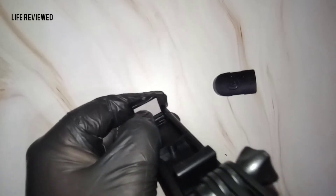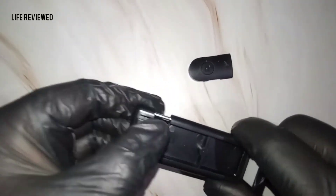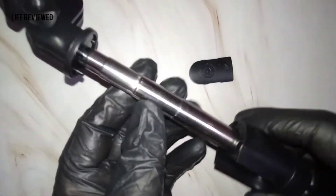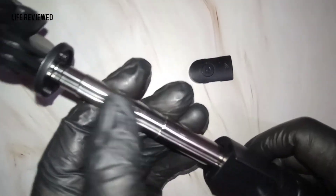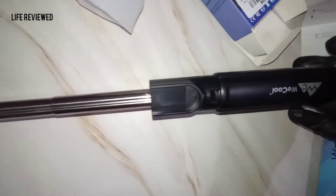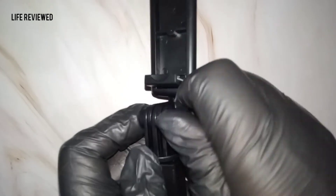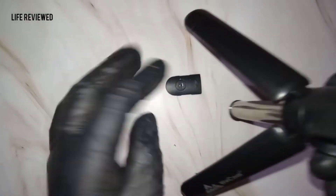Similar to the WeCool gimbal, there's a little bit of padding here to protect the selfie stick. This is still not aluminium, unlike the previous models. You can adjust it from here, and now let's go ahead and check the tripod functionality.